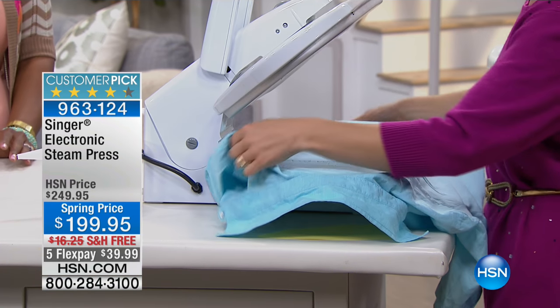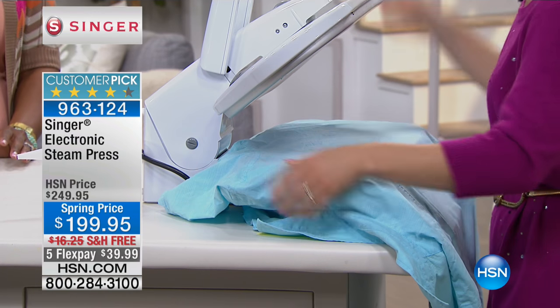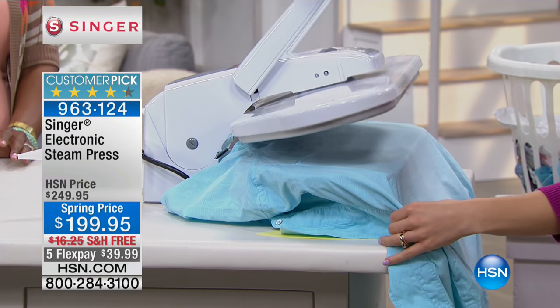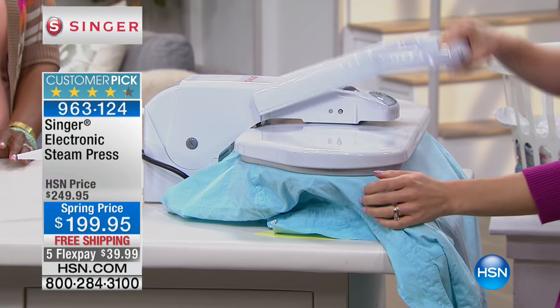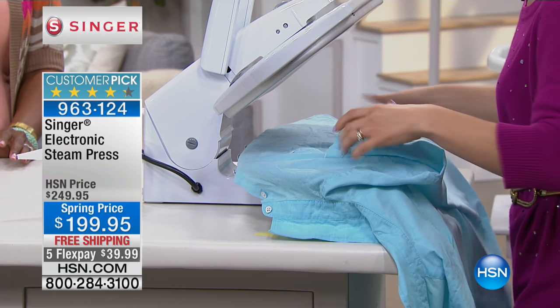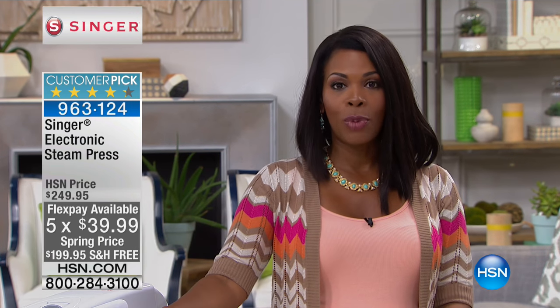This is what they do when you take something to the dry cleaners — except you have to do it on their time, deliver the clothes to them, wait to get them back, and pay per garment. Or you can have it at home and do it whenever you need to. Absolutely — and that's why these are customer picks.